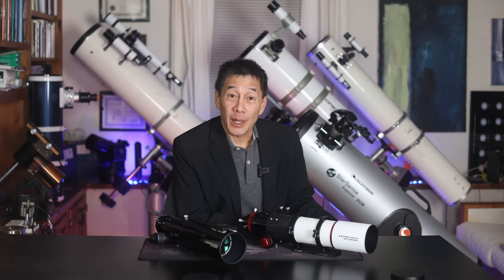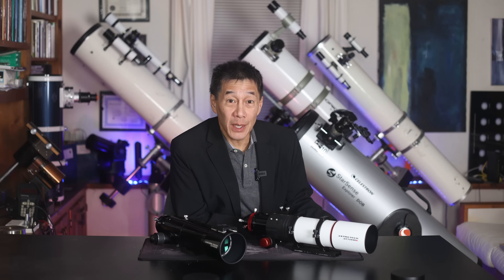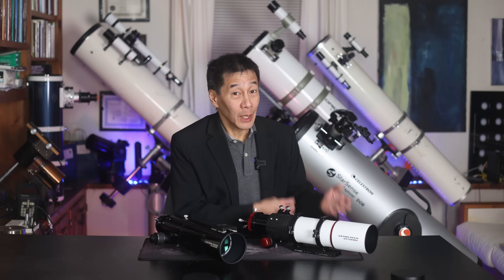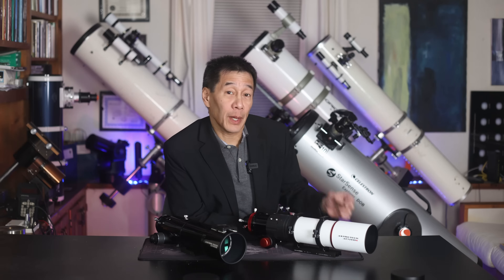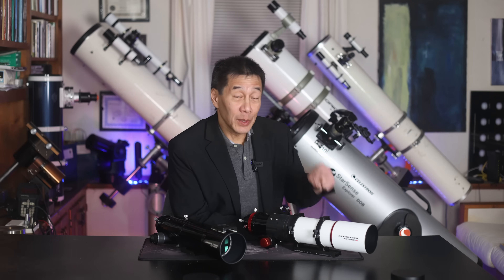Hello and welcome back to the channel. Today we're taking a look at an Astrotech AT72ED, a 72mm f6 ED level refractor. As of filming right now, there have been two different versions of this: the Mark I, which is the one I bought back in 2016, and this newer model introduced a couple of years ago.